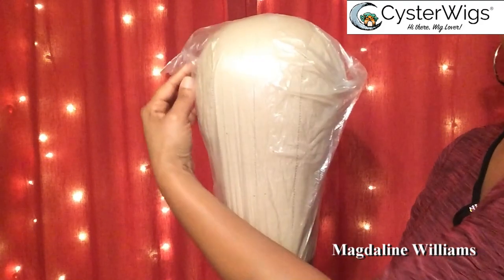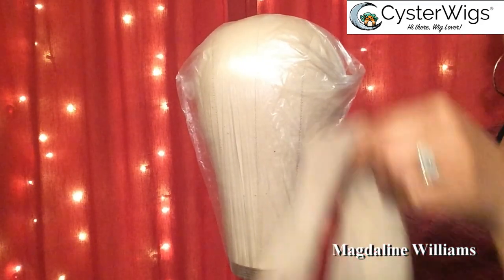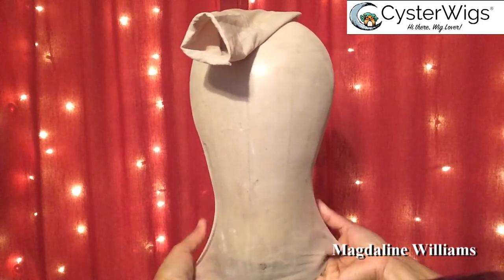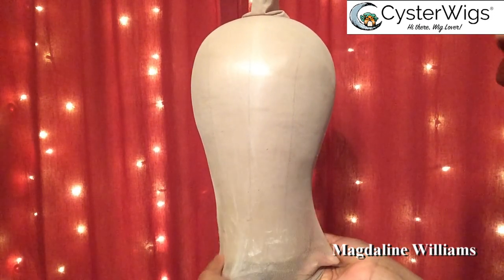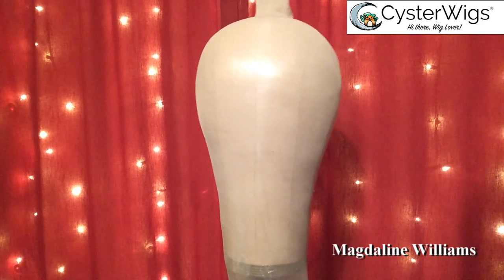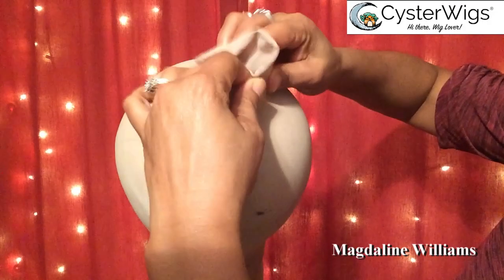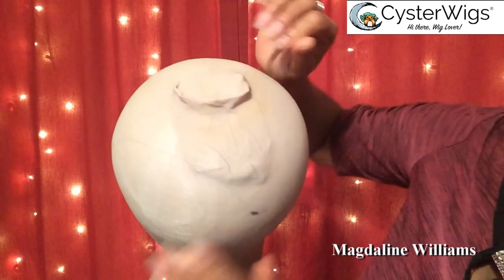This plastic bag is going to cover the canvas head from any coloring or dyeing that I may do to make a wig and to protect it. Then we put that beige nylon stocking on — I've been using this one for a long time — and we just pull it down on the canvas head until you can no longer pull it down. It's tight, it's there, and the part that's sticking out we just tuck inside, just like that.